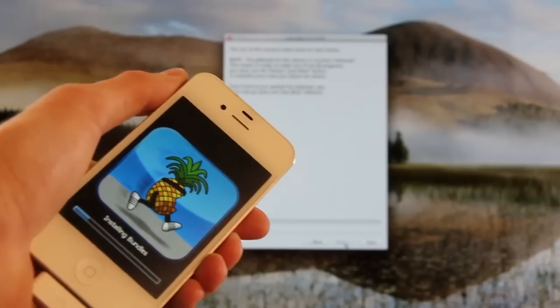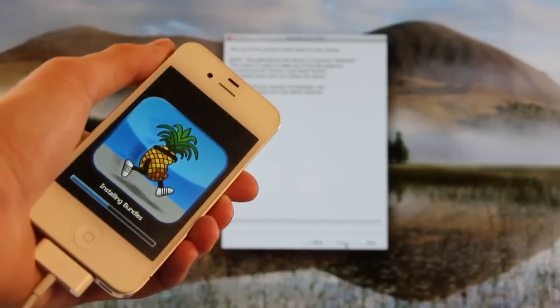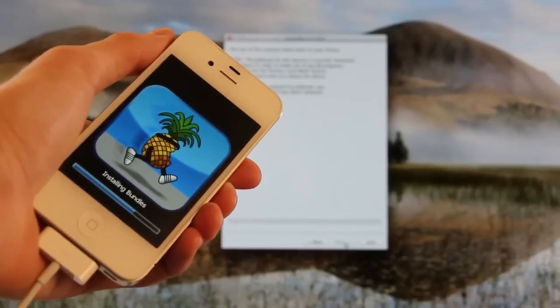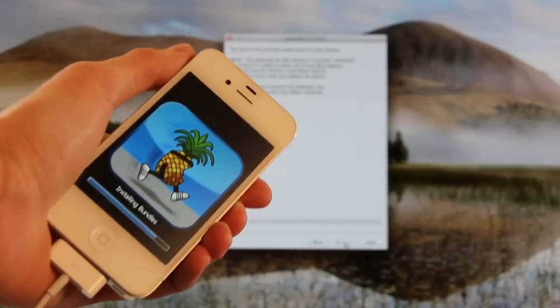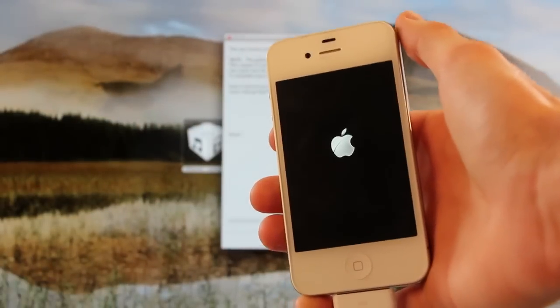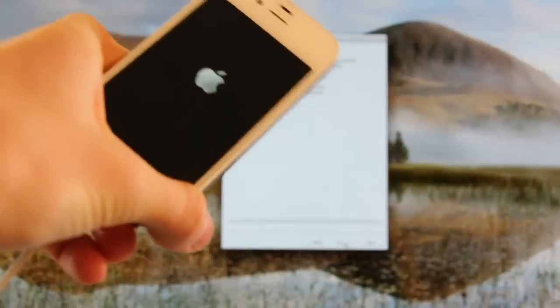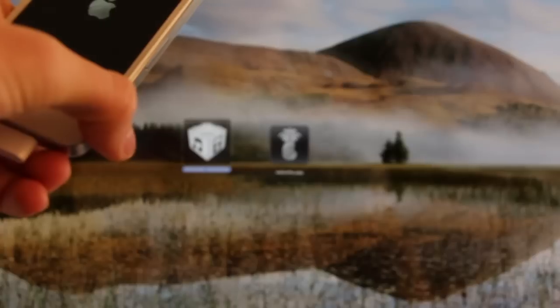Now that it's moved on to installing bundles, the iPhone should reboot here shortly. Now we're just waiting for it to normally boot back up, which shouldn't take long at all. So while we're waiting for this to do its thing, let's go ahead and close out of RedSnow and let's reopen it.